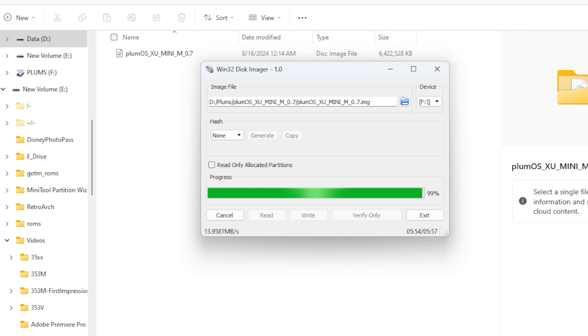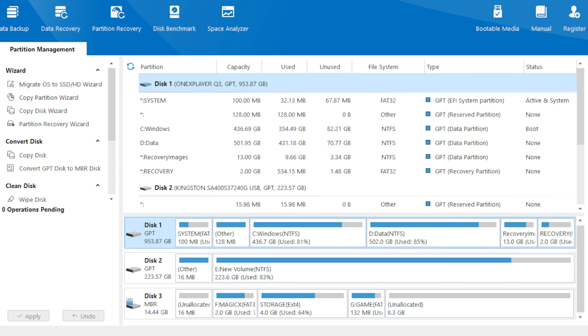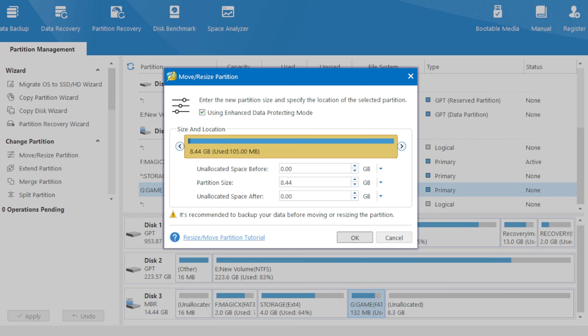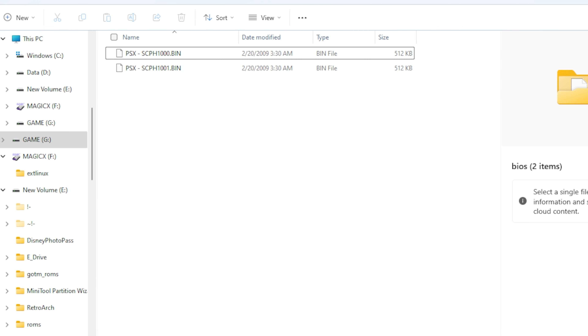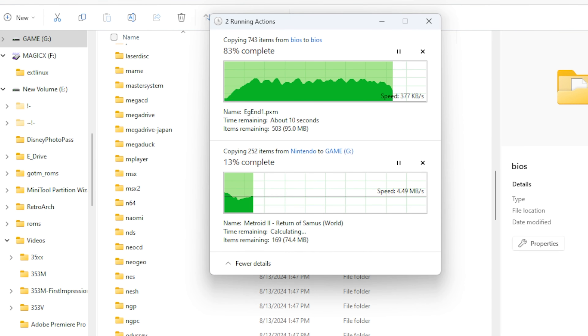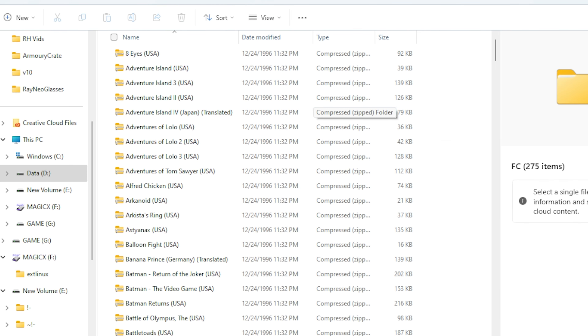Once you have that image flashed, you'll also want to expand the games partition — the instructions are on screen here in Japanese. If you're going to use just one SD card you definitely want to do this for more ROM space. You're going to want to put your ROMs and your BIOS files in the appropriate folders. Find your legally backed-up stuff and copy them over to the corresponding folders.